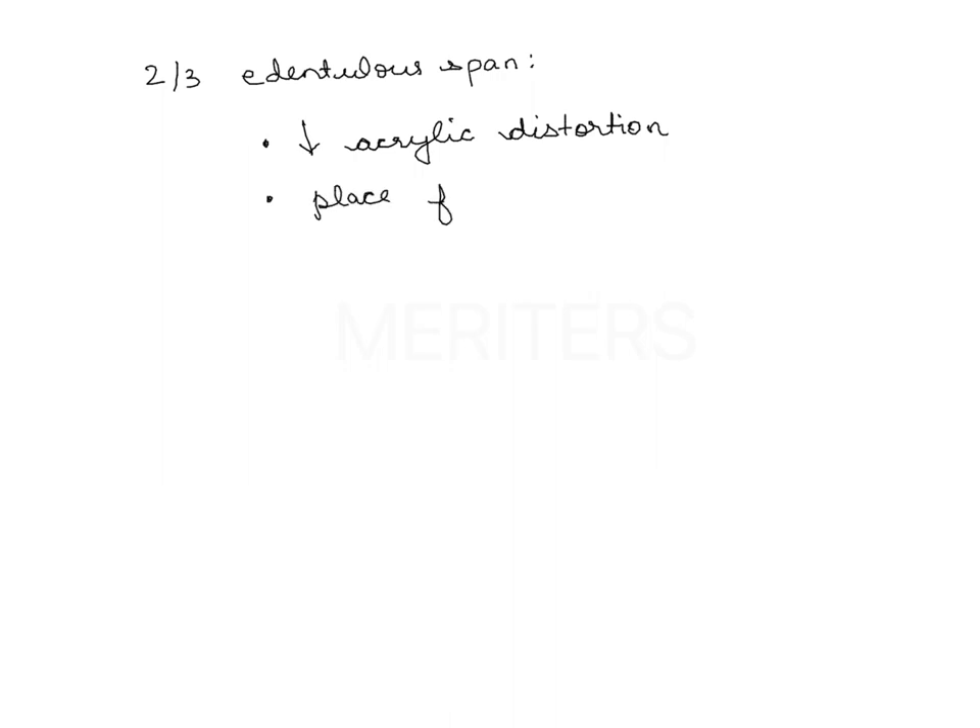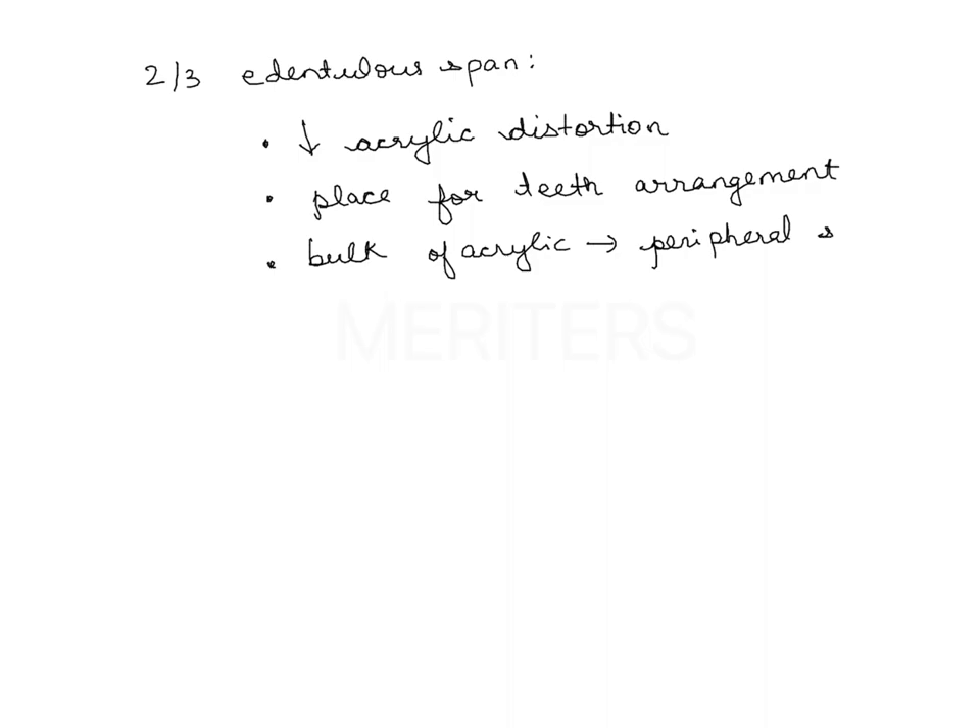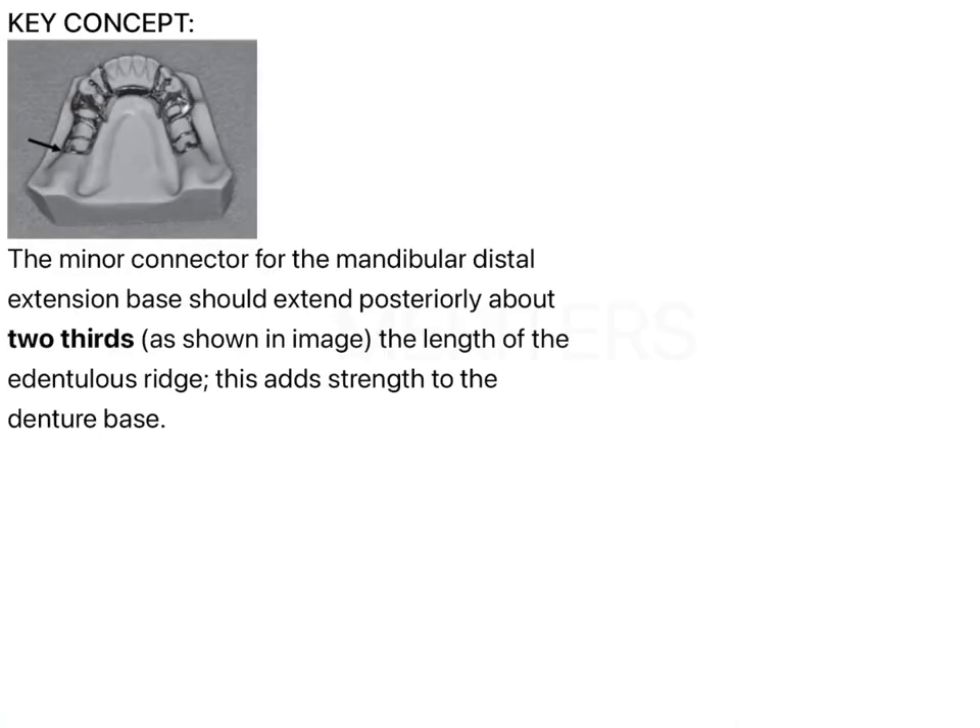The reason why it should be two-thirds of the edentulous span is: first, it reduces acrylic distortion; second, it provides place for teeth arrangement; third, it provides adequate bulk of acrylic for a peripheral seal; and fourth, it facilitates relining whenever required. For these reasons it is kept two-thirds of the edentulous span.